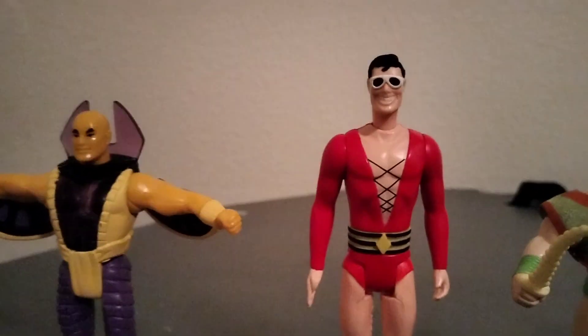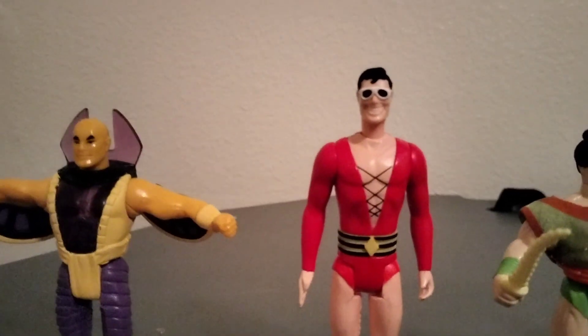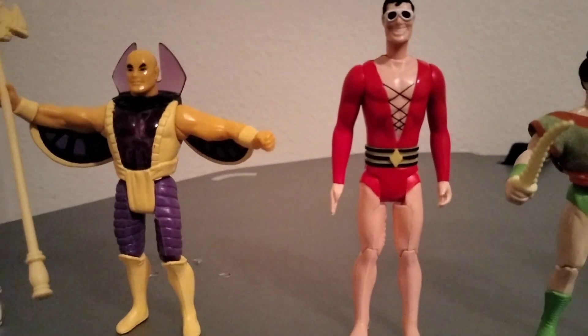We have Plastic Man here. When you squeeze his arm his head pops up, and you can also spin around his torso and move it around a little bit.